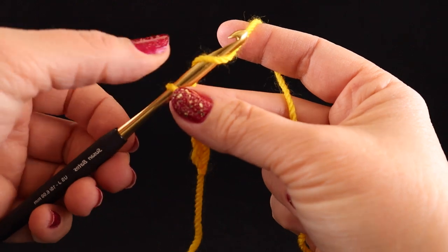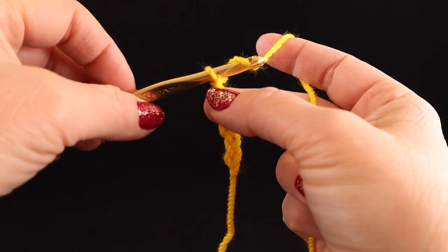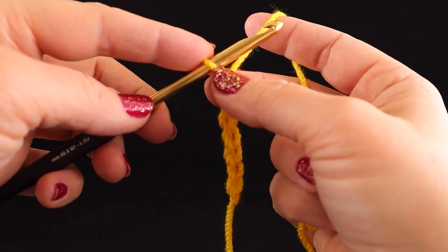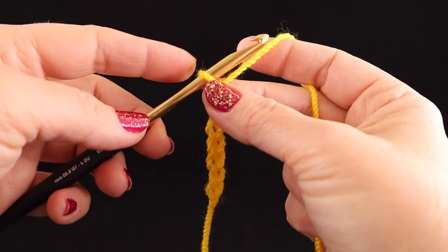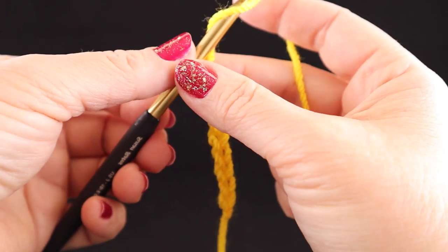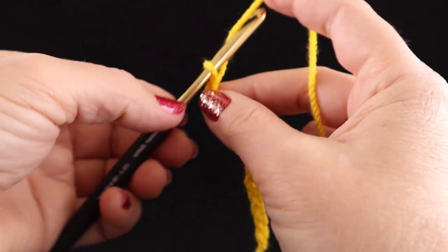Yarn over, pull through, yarn over, pull through, yarn over, pull through — and reposition again. Notice that the yarn hold is still the same. Yarn over, pull through, yarn over, pull through, yarn over, pull through. I'm going to do this until I have about fifteen chains.